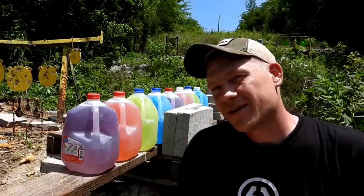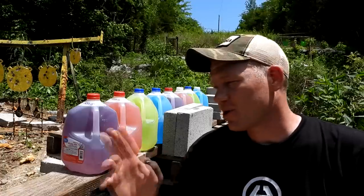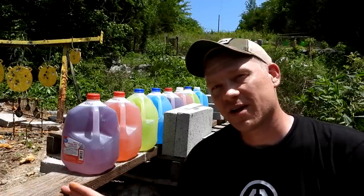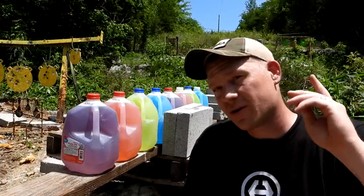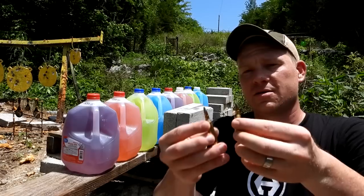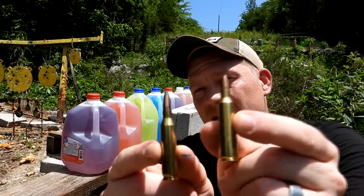Hey everybody, how you doing? This is about to be a really fun video out here at the range today with Heavy Metal, and we're doing one of my absolute favorite tests — the how many milk jugs test. This one, because of viewer request — tons of you guys asked — we're doing this comparison.